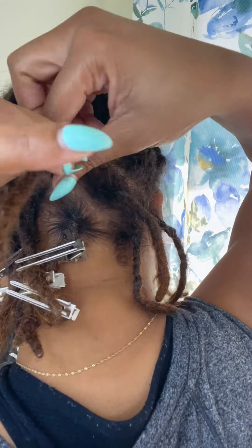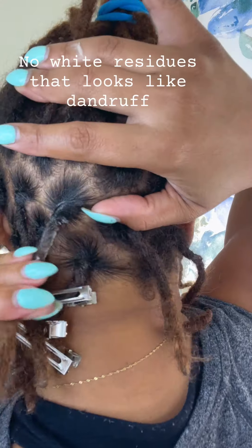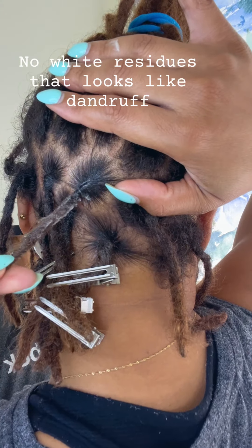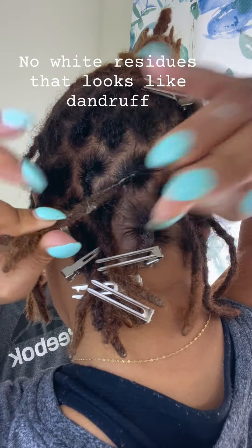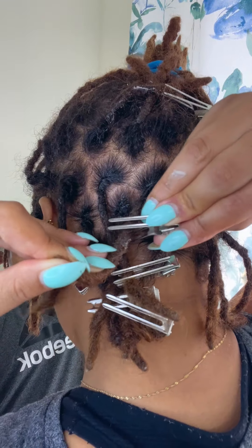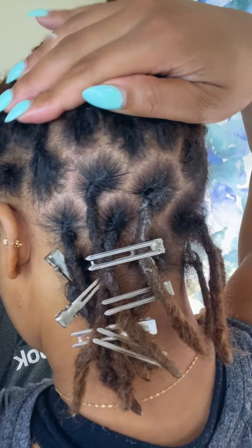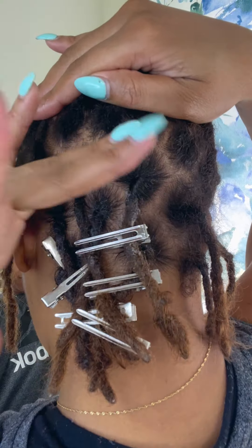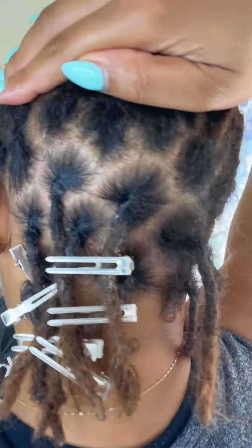It doesn't leave white residues across four different hair types and four different sets of locks. None of us have white residues or an excessive amount of buildup, because you can't get away from buildup entirely. You might have it in one or two locks but nothing excessive. Don't think you'll use products and have zero buildup — sometimes when you wash your hair you're not washing properly because you can't see the back, so one or two in the back might get away.